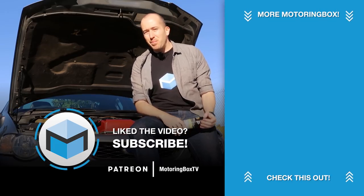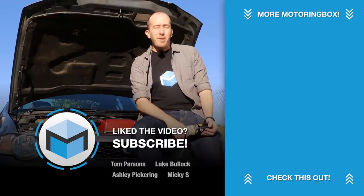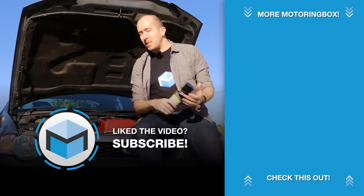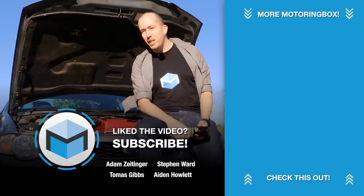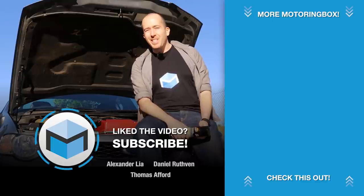And that really is the end this time, so thank you very much for watching. If you enjoyed this video or found it to be slightly educational please do consider subscribing to Motoring Box and check out some of the other videos on the channel. See you next time!